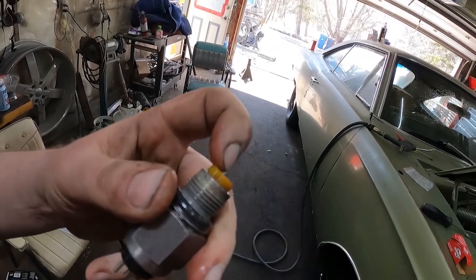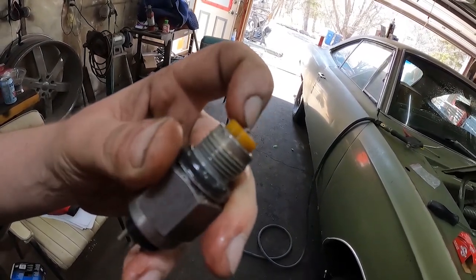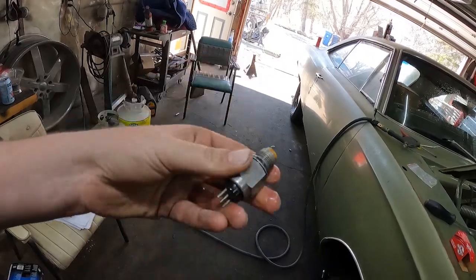It'll start in park and neutral. The outside one has power coming in and power going out, and when you put it in reverse, it bridges the two — that's how that works. This little pin, you kind of push in the one — that's reverse, and that one is neutral safety. Right from when I got it, you had to fumble with it in park. It wasn't happy to start and the reverse lights did not work. So this was like nine bucks.